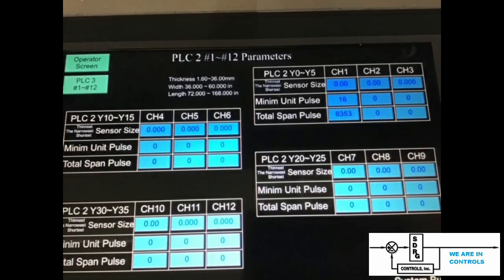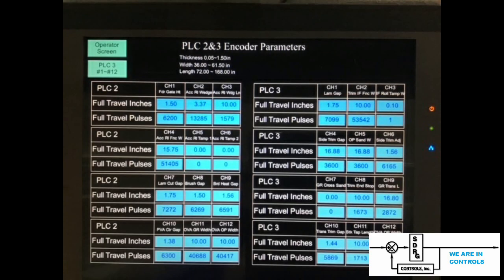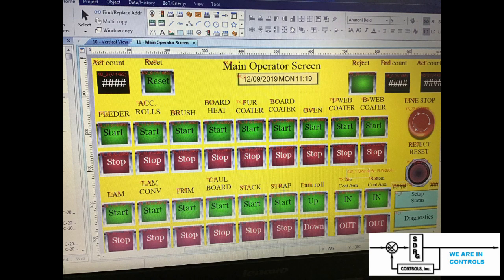Encoders are used throughout the machine so that they can precisely measure the boards as they pass through. Board thickness is a very key component because it sets the elevation of the spacings where the board must pass through, limiting it to only one board at a time. The length and width are required so that they sand the edges after the laminates are applied, making it a finished piece. In addition to the encoders, we also set up many operating screens and converted the Chinese screens to English so it was easier for the operators.